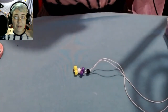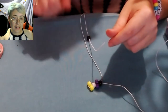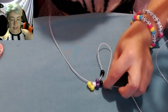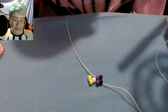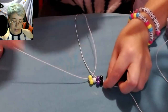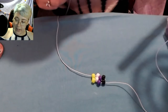Now I'm just going to grab one end of my string and add a black bead onto it, then place that string through one of the purple beads that's popped out. Next I'm going to add a white bead and then place this string through one of the yellow beads that's popped out. Now it should look like this.